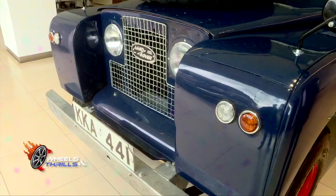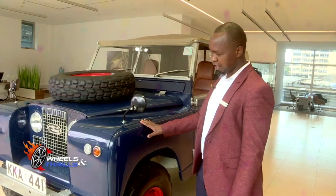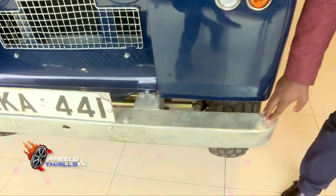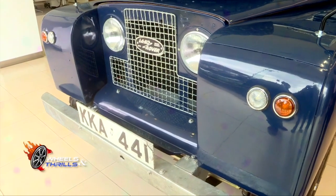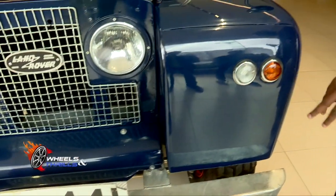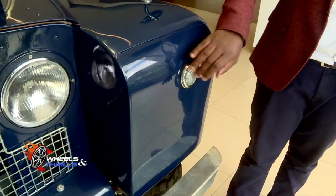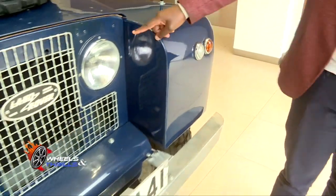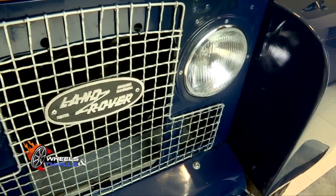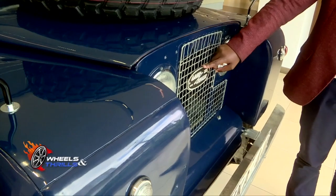This is the Defender Series 2 of 1965. Starting from the front, this is the bull bar, made of steel to make sure it was very tough and able to handle every kind of terrain. These were the fog lights at the front, and this one was the indicator. The indicators for this Series 2 were in the front and the fog lights were here. These were the headlights of the Land Rover Defender Series 2 — circular in shape, not modern LEDs. This is the front grille with the old Land Rover badge.